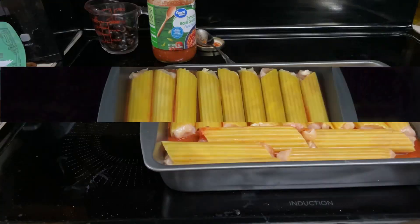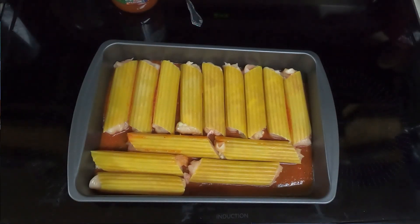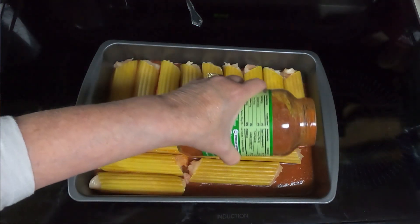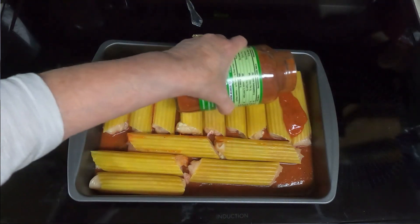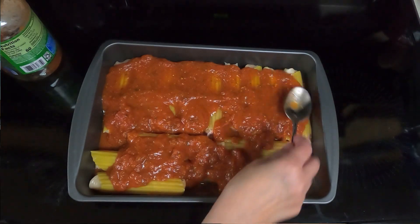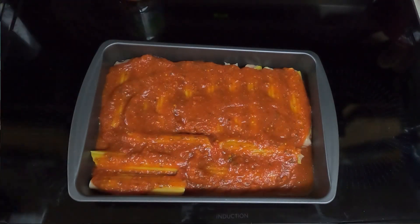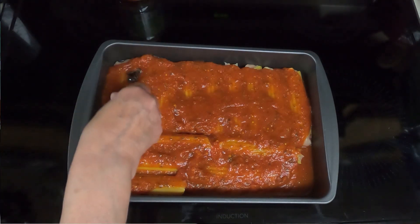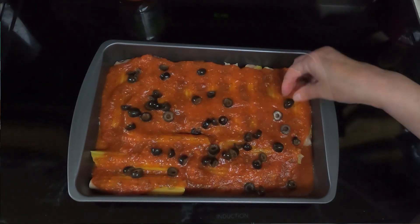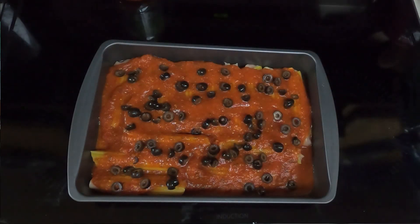There's our pan of the chicken-stuffed manicotti. Take the remaining sauce and pour it evenly over the manicotti shells. Then take your black olives — I have about a third of that can — and sprinkle the olives on there. You can add whatever condiments you want; I'm just doing it as the recipe states.